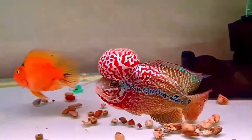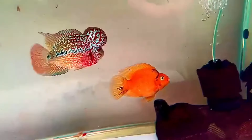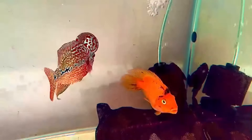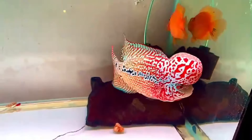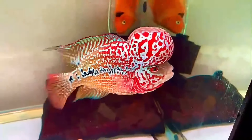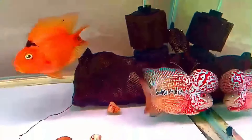Is flower horned fish friendly? Flower horned fish are aggressive and territorial. They will defend an area that they believe to be their own. In general, it is best to keep flower horned fish alone in a tank. Two or more in the same tank is not recommended. If you want to keep more than one flower horn in a tank, you'd better divide them with egg crates or acrylic dividers.